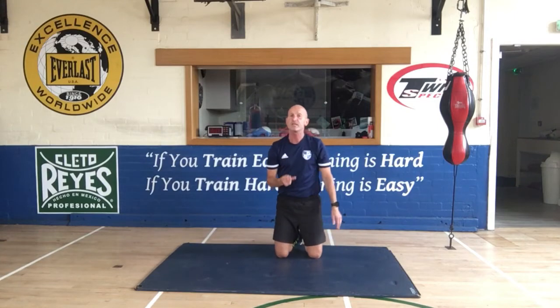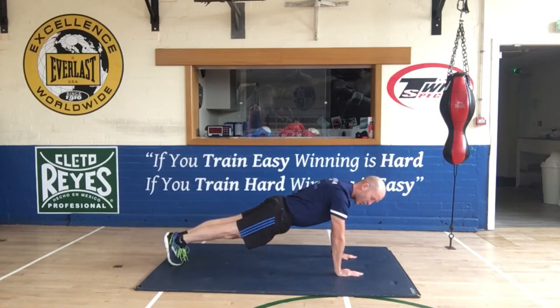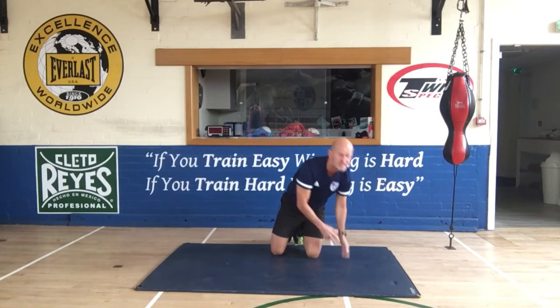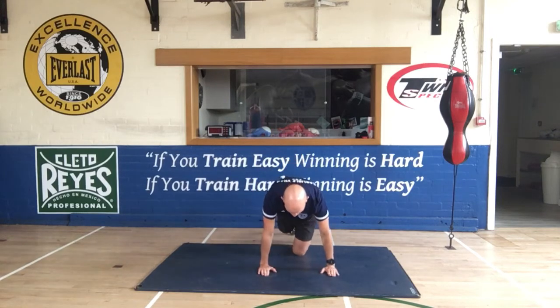The second thing is your hand position. Your hands have got to be underneath your shoulders. There is a different exercise we use where your hands are in different positions, but for a standard press-up your hands have got to be underneath your shoulders.